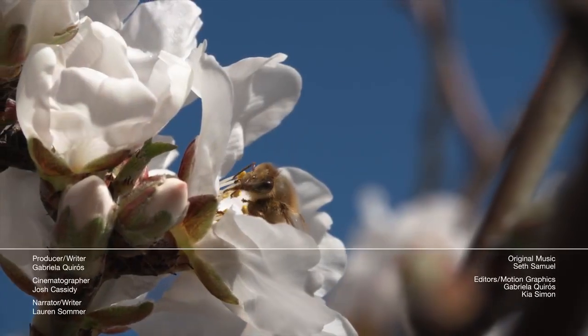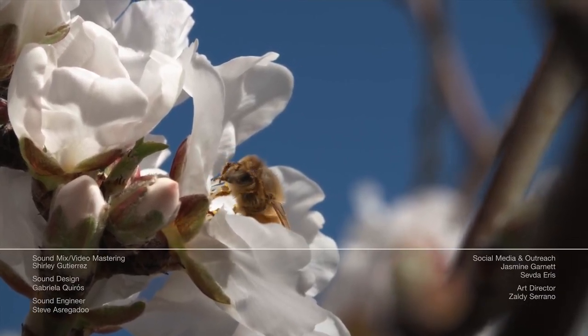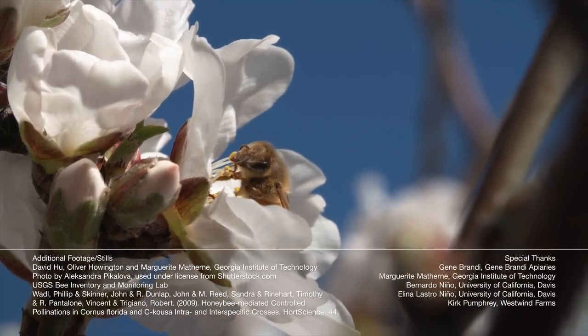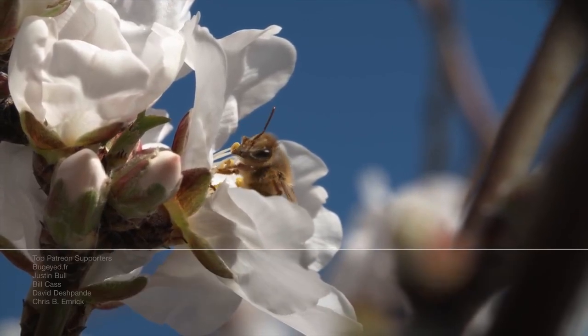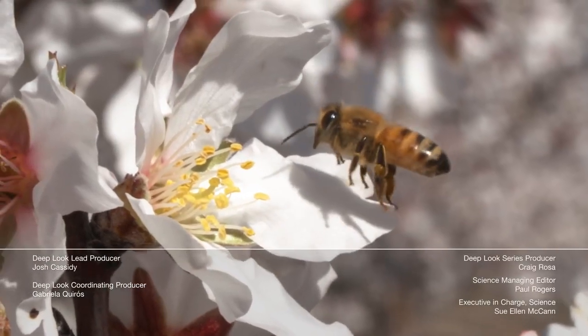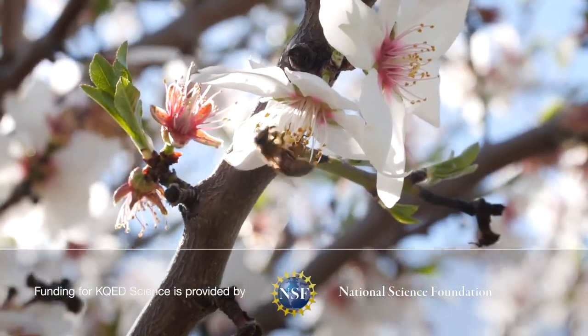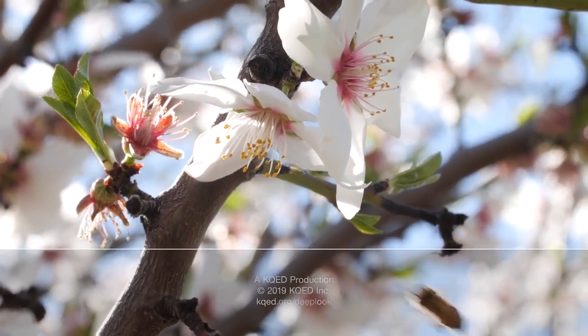More bees? We'll keep them coming. Blue orchard bees build nests that look like stunning jewels, and bumblebees really have to shake what they've got to get their pollen. If you love Deep Look, why not join our hive mind on Patreon today? We've got a limited-time offer to sweeten the deal. Link is in the description.